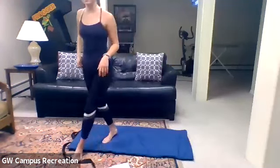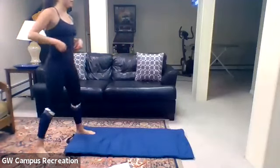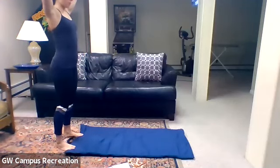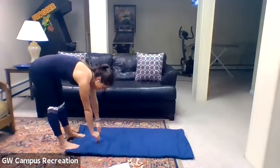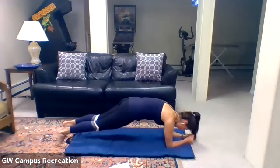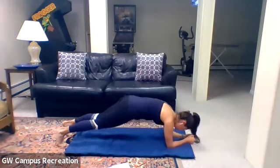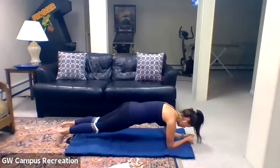Feel free to get a sip of water. We're going to move on into a plank series. Standing at the back of the mat, lift your arms up, reach down toward your feet and walk out to a plank. We're going to lower down onto our elbows — elbow plank. Tuck your tailbone under to engage your core so your back is flat. Hips are not too high or low. Hold here for ten — for six, five, four, three, two, and one.